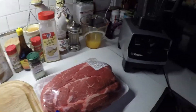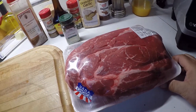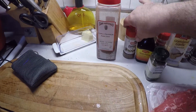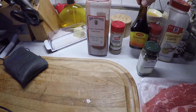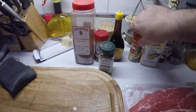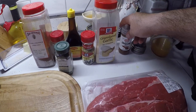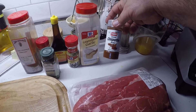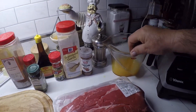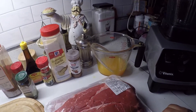What I got here is a five pound chuck roast. We've got some ancho chili pepper, some cumin, some Maggi seasoning, a little bit of thyme, some oregano, granulated garlic, some chipotle powder, black pepper, and about a cup of orange juice with a couple of limes squeezed into it.